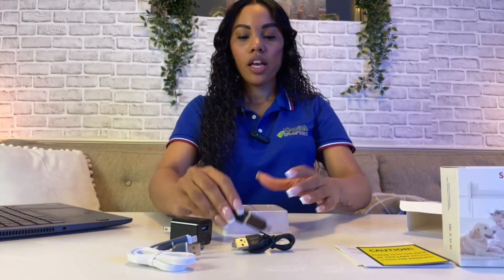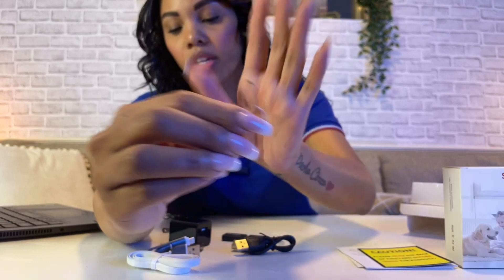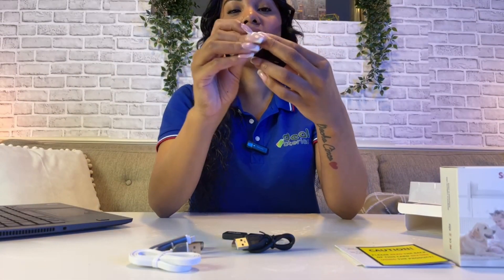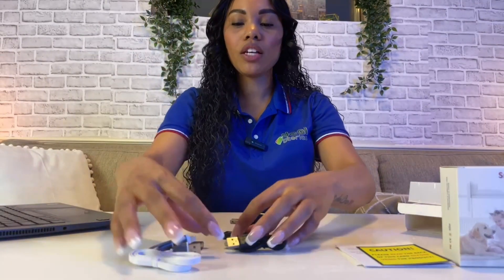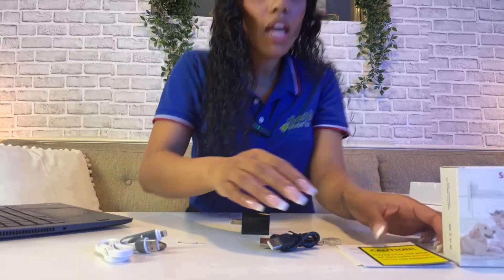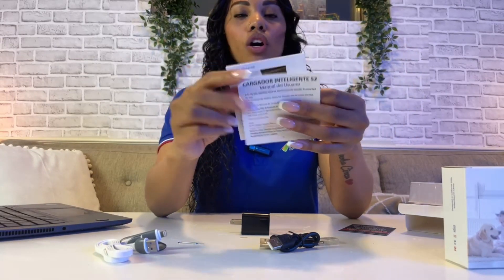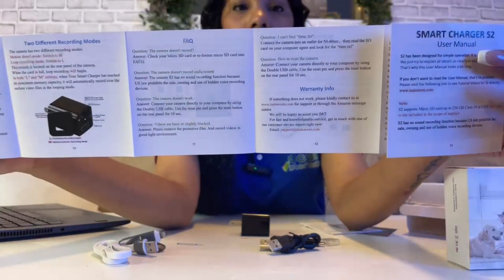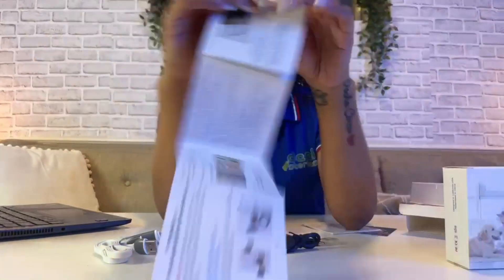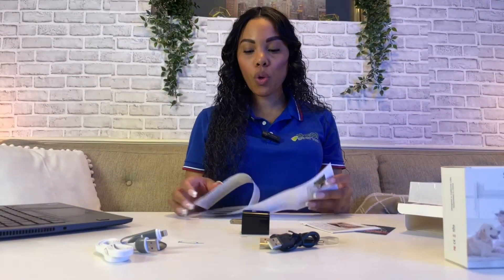The last item it comes with is a little reset pick. If you need to reset the device, there's a small hole at the back where you can use this pick to reset it. It also comes with a user manual, and you want to make sure you check it if you need any help with setup instructions. The device has two different recording modes.